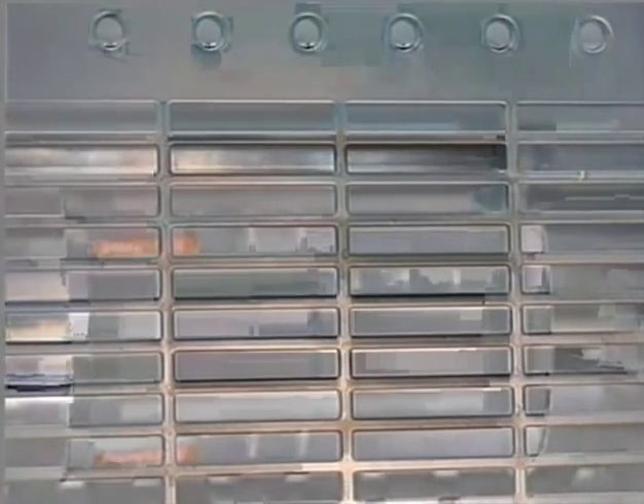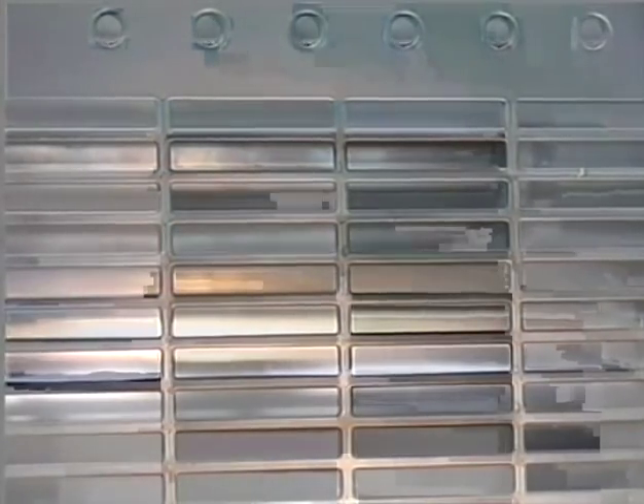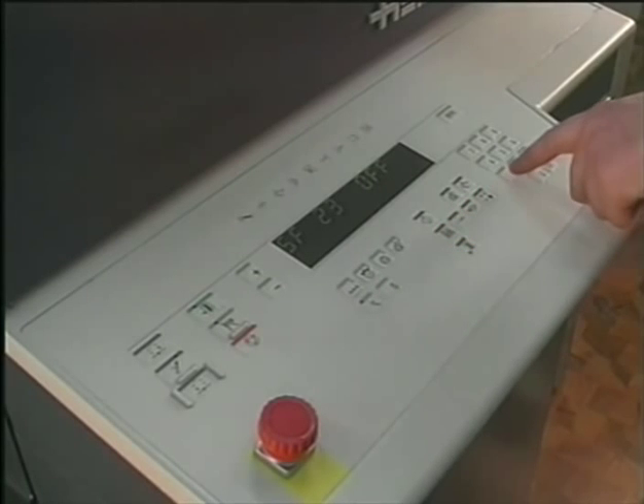Special Function 06 turns off the delivery and delivers the sheet. Perforation is activated with Special Function 18.